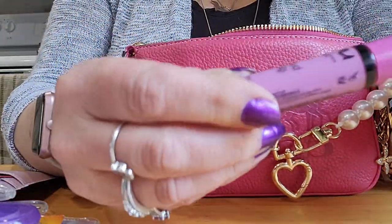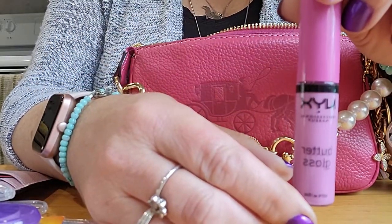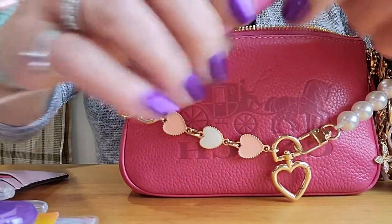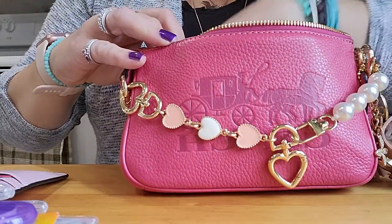The next lip product I have is the NYX Butter Gloss, and this one is Marshmallow, I believe. It's so pretty to wear these two together — it's just so nice. I'm obsessed with purses, but I'm also obsessed with lipsticks.